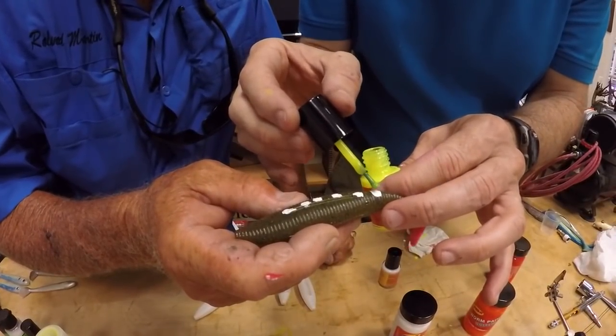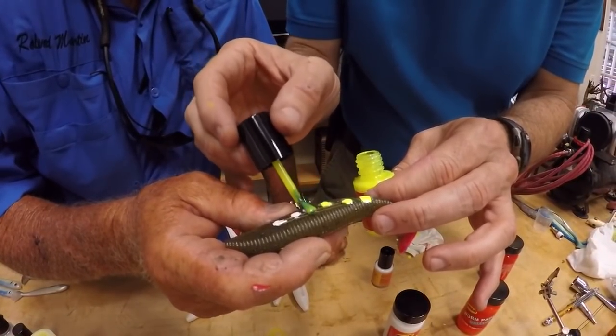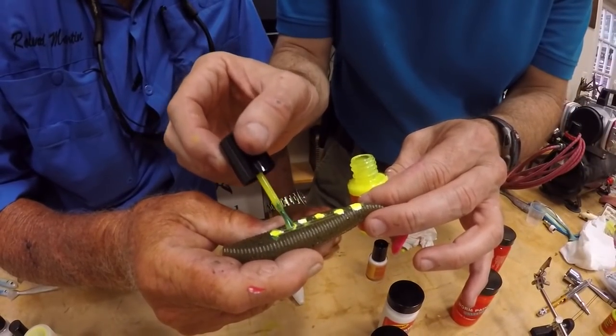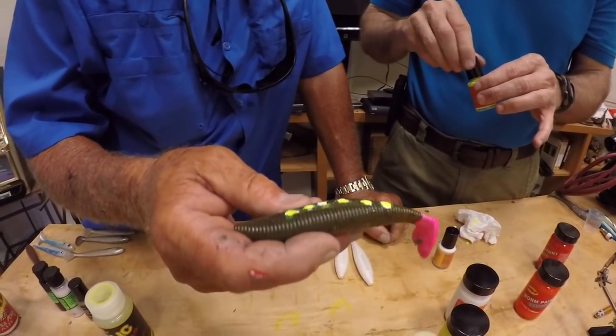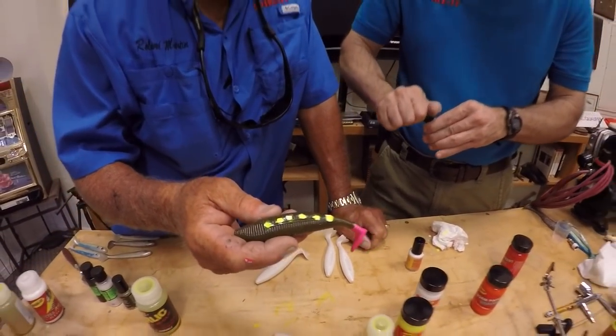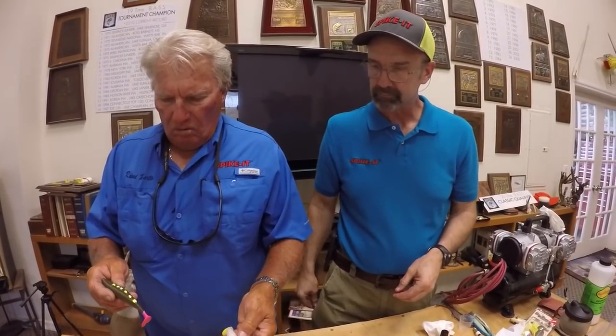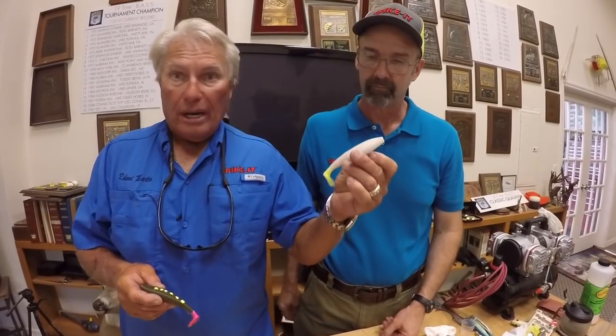Let's do a little bit of chartreuse on these dots. That's kind of cool. It just shows you how the chartreuse really holds. Nice color there. There are just so many different combinations of a way to go. Believe it or not, for saltwater I really like just the pure white for the snook and the redfish. But for the bass, you can't beat that 297 green pumpkin as a base, and then the tail colors can vary. You really got something going here.